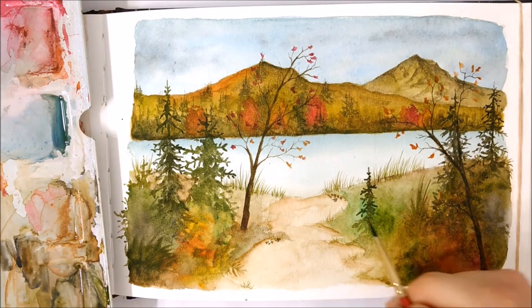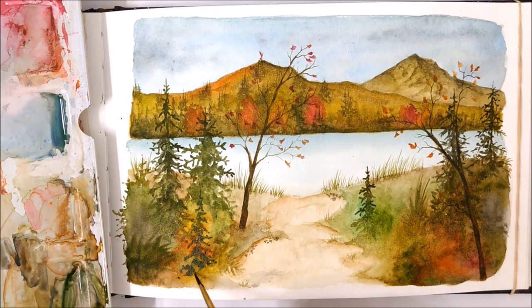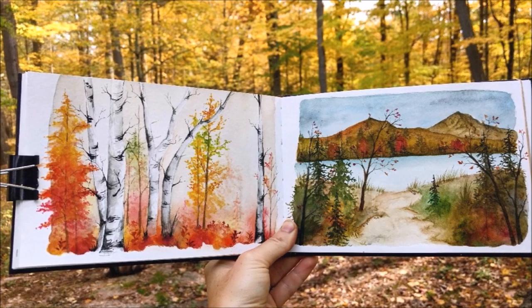I'm going to stop ranting — I think you understood the importance of base layering and base colors. I hope you enjoyed today's tutorial. Please don't forget to subscribe and like this video if you enjoyed it, and I will see you in next week's video.